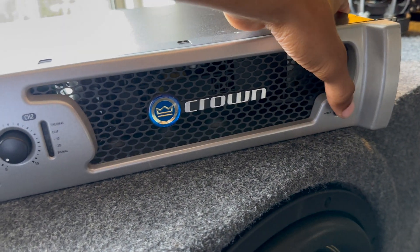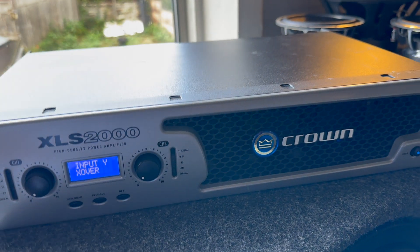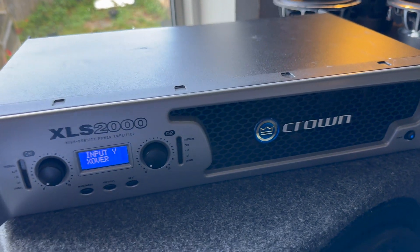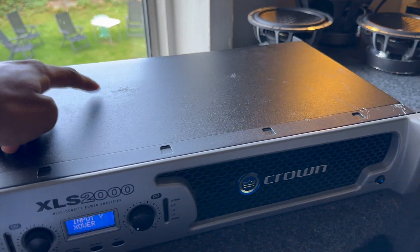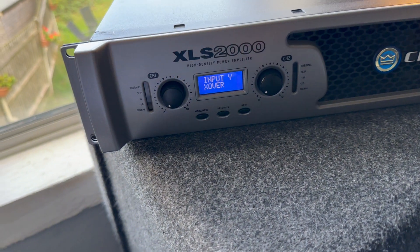Let's turn on the amplifier so you can hear how it sounds. It does have a really nice clicky sound when you turn it on. That is one good thing about Crowns — their relays are always the best.